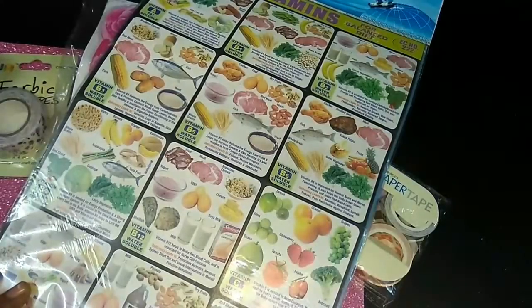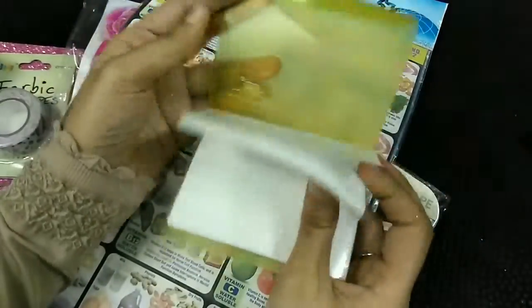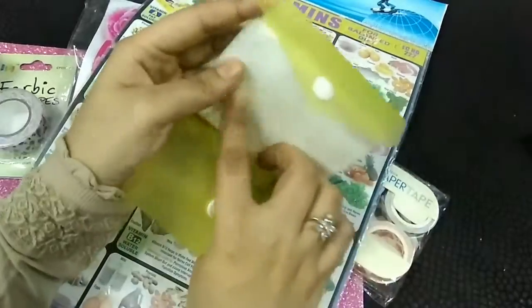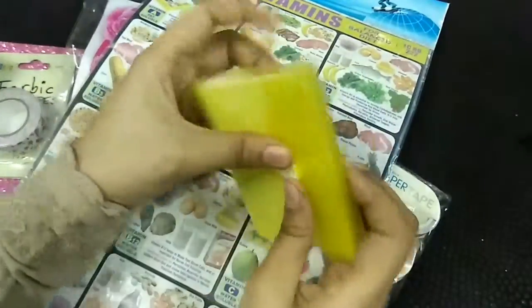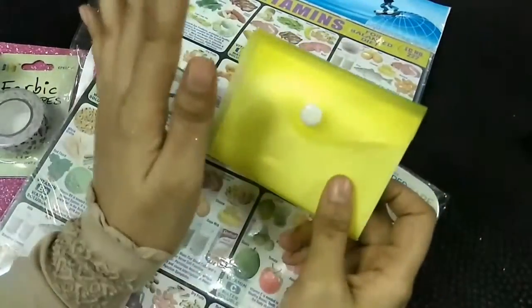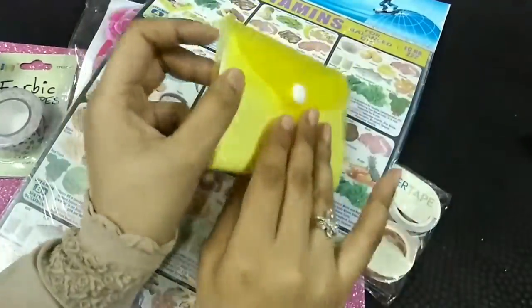The other thing I bought is this — it is actually for keeping business cards, but what I'm going to do with it is put my dua in this. It looks like a visiting card or business card holder. It's very cute and very handy, you can keep it anywhere, but I'm not going to put business cards in it.